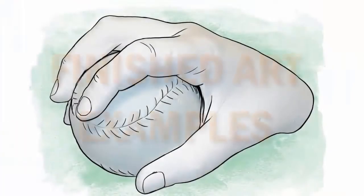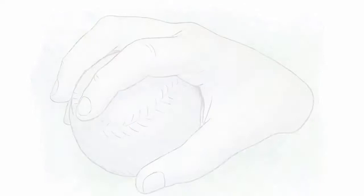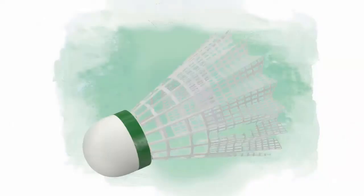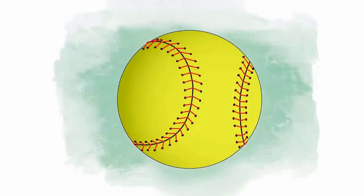In this example, we have chosen to cast a hand while holding an object. This gives special relevance to the sculpture and to the owner of the hand, especially if their interest is sports related to the object they are holding, such as a lacrosse ball, a badminton bird, tennis ball, hockey puck, softball, and so on.